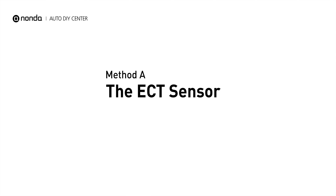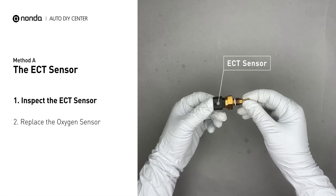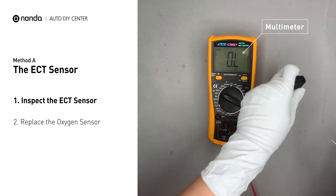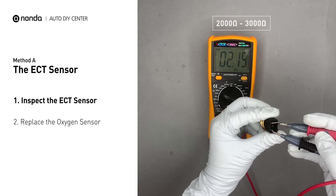Method A: the ECT sensor. In most cars, the primary ECT sensor is installed near the thermostat in the cylinder head. Remove the ECT sensor from the engine. Use a multimeter to perform a test on the ECT sensor. At an ambient temperature of 68 degrees Fahrenheit, the sensor resistance should be between 2000 ohms and 3000 ohms.